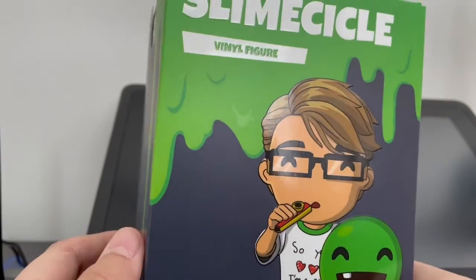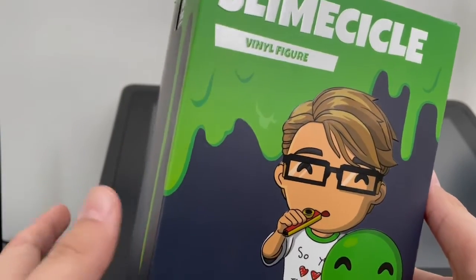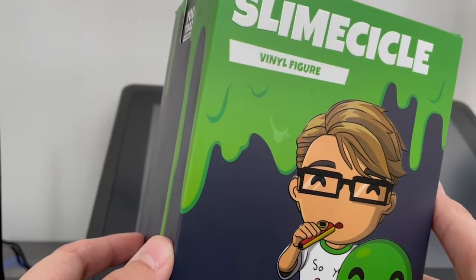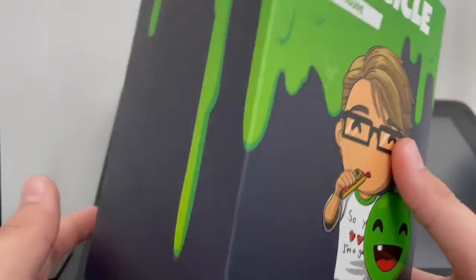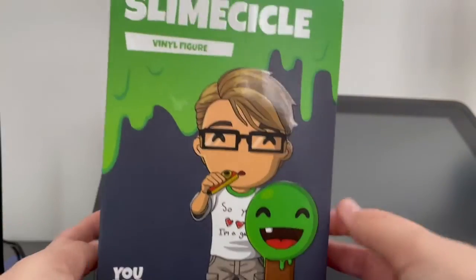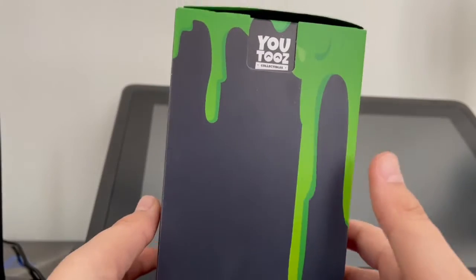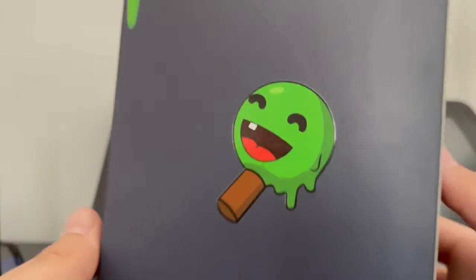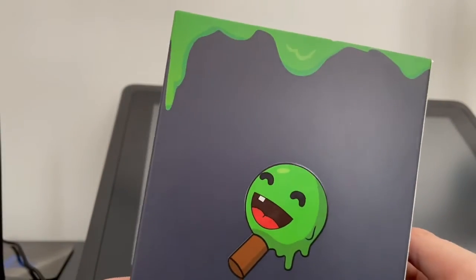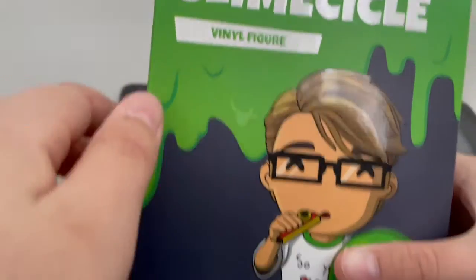Sorry if you hear somebody sneezing in the background. This figure is a little bit older, not that much older. It's just a really good figure in general and I would really recommend getting him. So here's Slime Circle — got the concept art of him, and then around the side it's just kind of like black with slime dripping down. It's a little like a Slime Circle icon type thing. And then the YouTube eyes down at the bottom, the slime dripping down from the top, and on the top just some concept art of him.